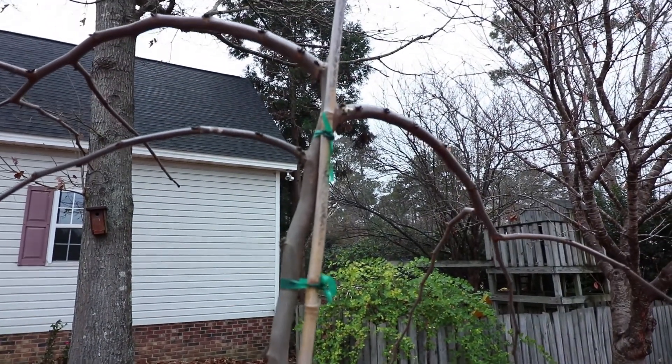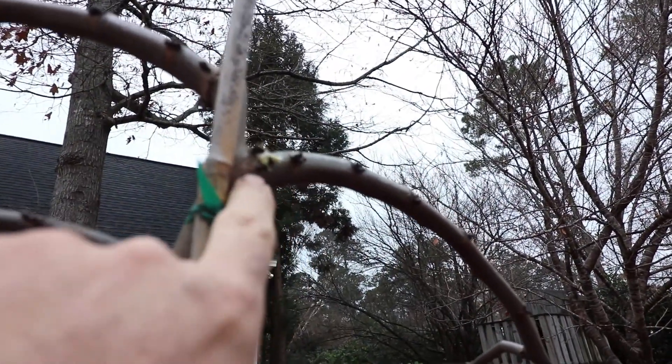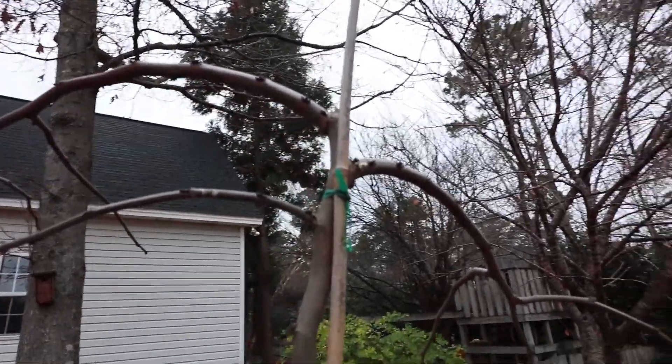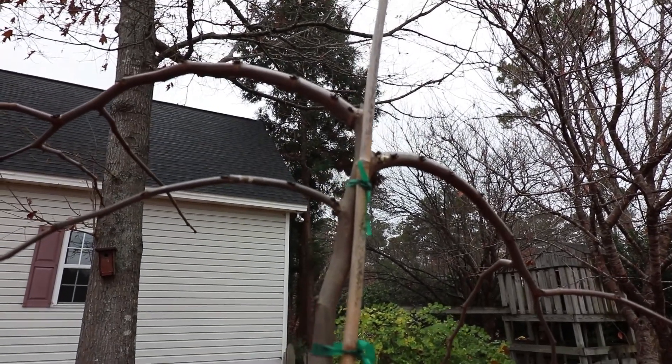Deer like the newest foliage on these in the spring and they like the flowers. The flowers are actually edible by people — this is one of those survival plants. If these happen to be blooming at the time that you're lost in the woods, the flowers are very edible. If we like to eat them, the deer definitely like to eat them too.